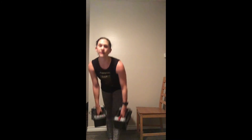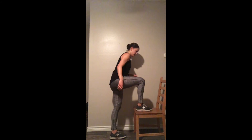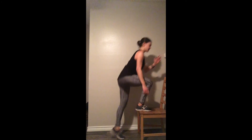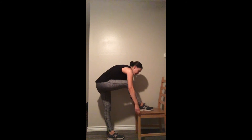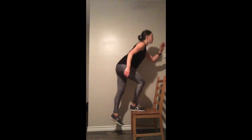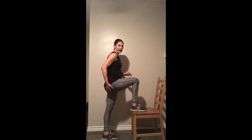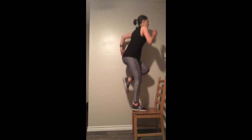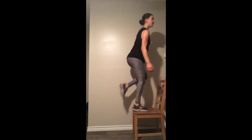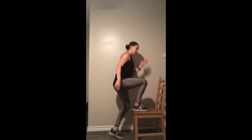Alright, last round — we have those explosive step-ups on the right side now. Step, hop — this is your last round, so go as fast as you can. My chair is moving on my hardwood floor so I'm not going super fast because I don't want you to watch me wipe out. My butt is really getting tired, which is what should be happening if you're really pushing into that step. 10 seconds!